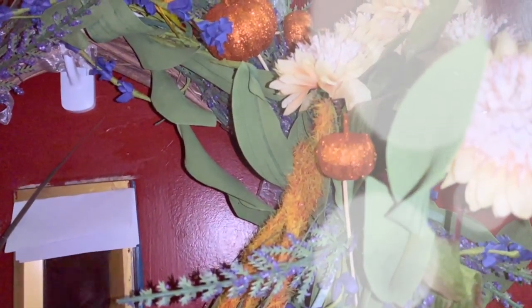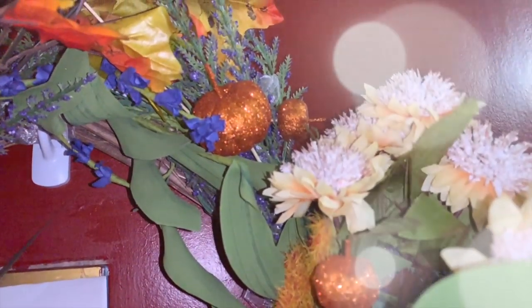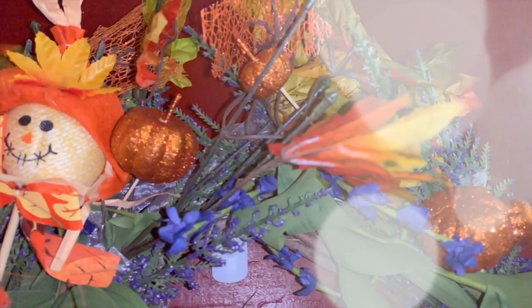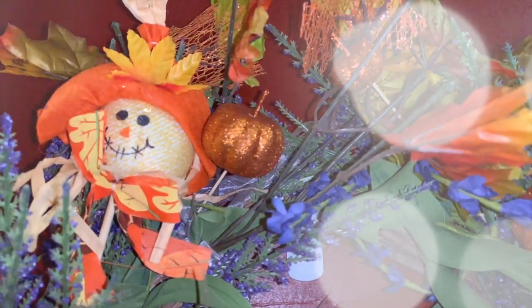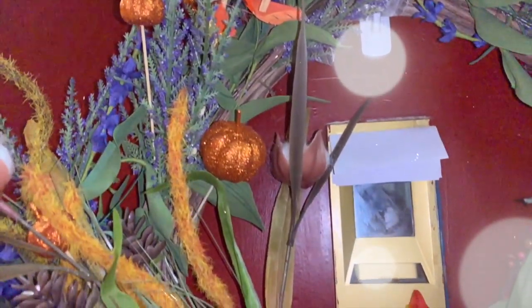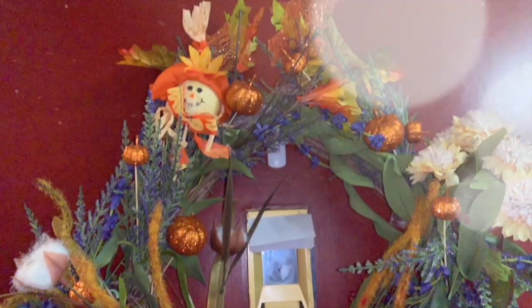I added all of these pumpkin picks, faux flowers, leaves, and a scarecrow — I got all of that at Dollar Tree. Check out my Dollar Tree haul if you want to see what they have. I didn't take out anything that was already there; it had purple flowers from springtime and I just added the pumpkins and scarecrow by sticking them into the wreath. It's a little bit messy and may not be perfectly styled, but for my apartment front door it's perfect — just something cute and sweet that lets everyone know I'm in the spirit.